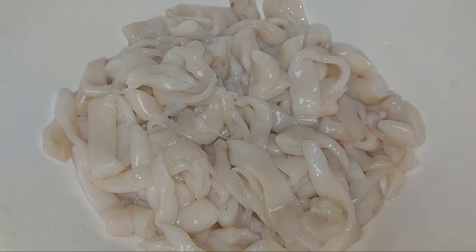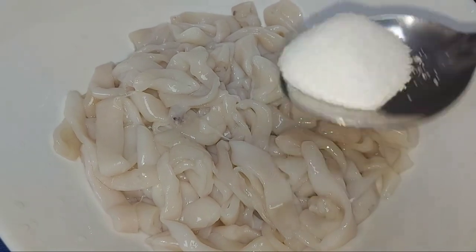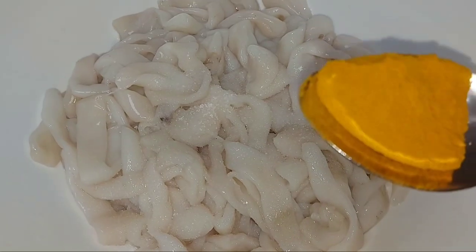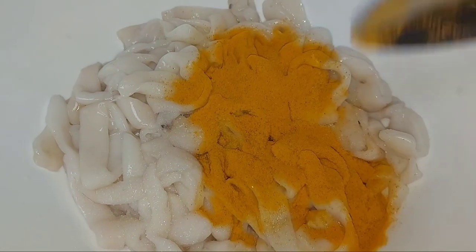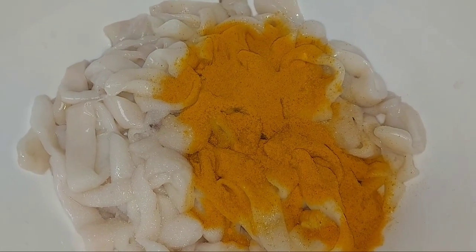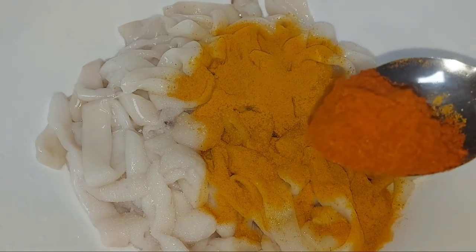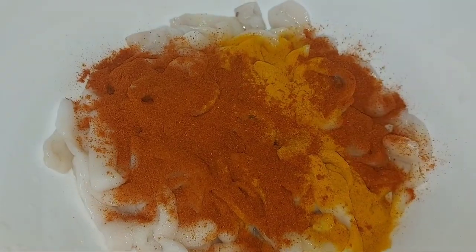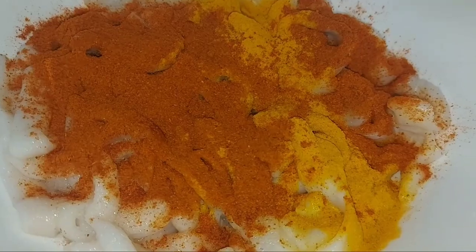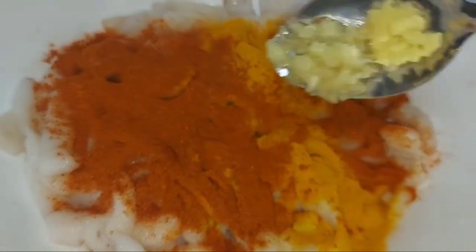Now I am going to put it in the oven for the rice. I am going to put a little bit of water on my plate. Add red chili powder — I have not added Kashmiri chili here. Add a little bit of ginger paste.